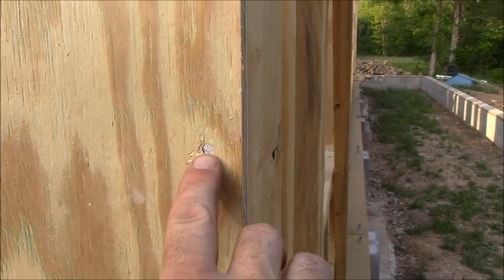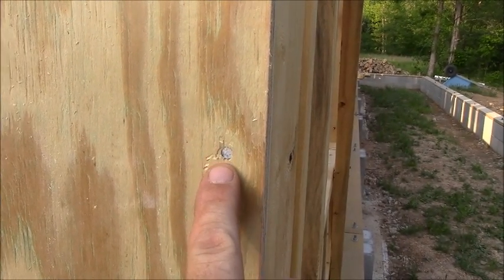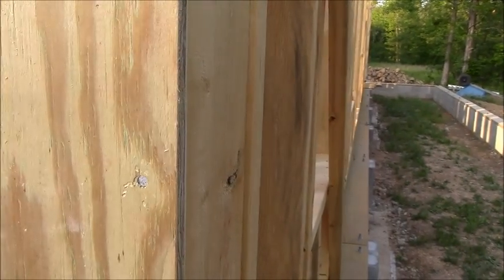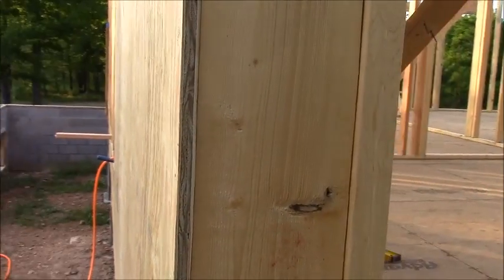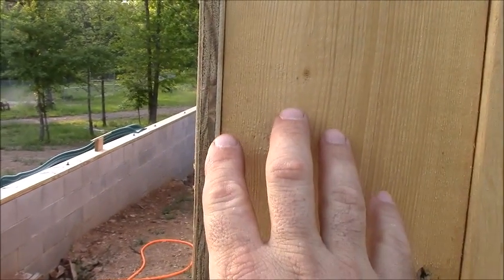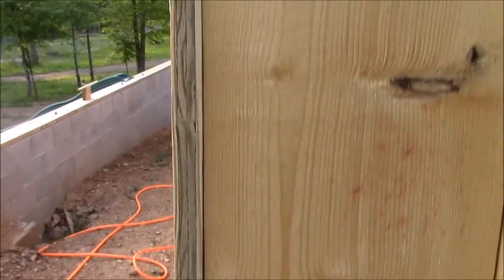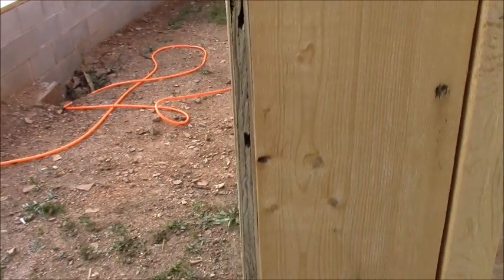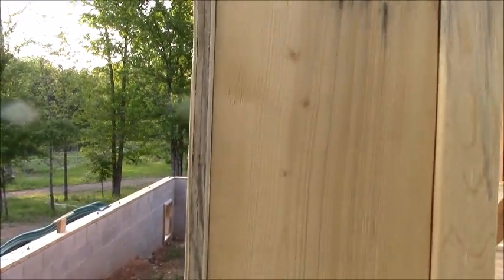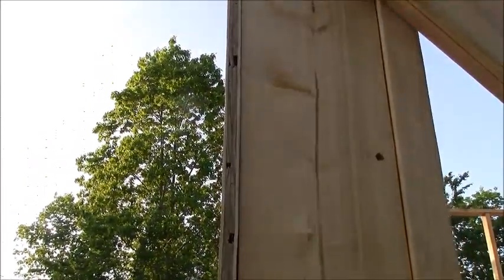When you set the nail gun up, you want to set it so that the head is just below the surface of the wood, but you don't want to overdrive it and crush the wood. But this treated plywood is not as straight and flat as OSB would be, and because of that it doesn't always pull in nice and tight — like you see on this seam here. So sometimes you have to come back with the regular hammer to set the nail in a little bit farther and actually draw that plywood up to the stud.